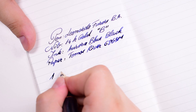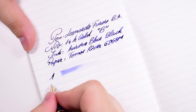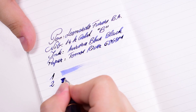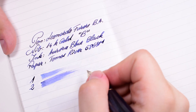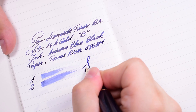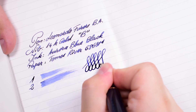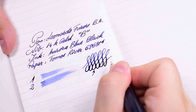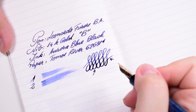Now let's try a wetness test. I can already tell that this is a very nice, juicy, and wet nib. Now let's try something like a flex test — although I don't advise you to flex a Leonardo nib because they do come with a certain rigidity. It does offer a bit of line variation if you want to have some character to your handwriting.